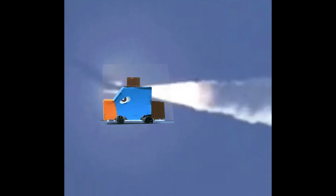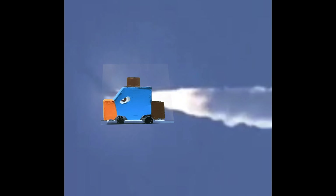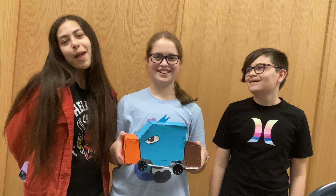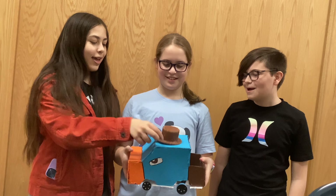Introducing Perry the Truckopus! I'm Mason. I'm Emma. And I'm Cameron. And we are the Planetopus! Perry!